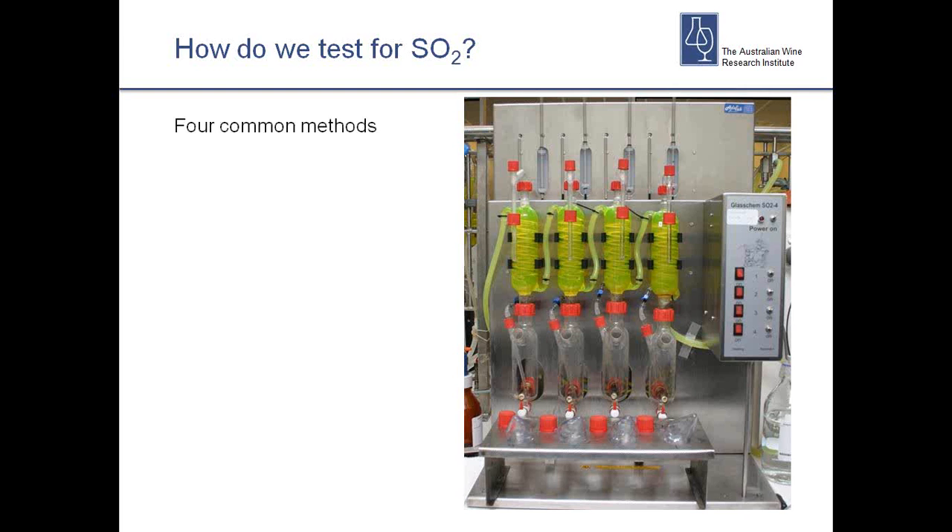So how do we test for SO2? There are four common methods. The one we see most often in Australia is aeration oxidation — lots of people call it the Rankin method. We tend to call it the aeration oxidation method because that's what it is and how it works. Bryce Rankin did great work modifying the method and defining the best ways of doing it. We also see the RIPA method, which is an iodometric titration. We don't recommend that in Australia generally because it has a lot of interference for red wines, though it works well for whites and is quicker, with more interferences to be aware of.